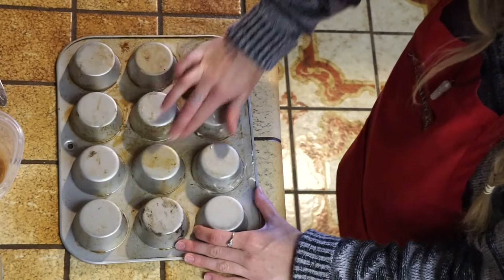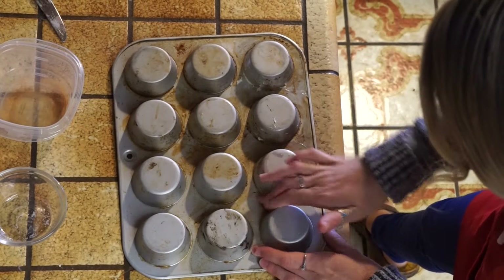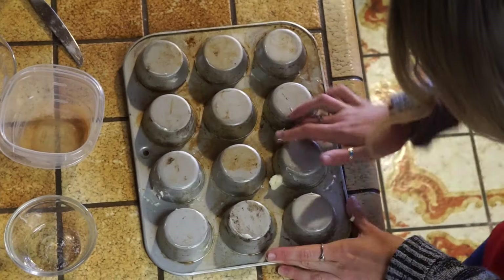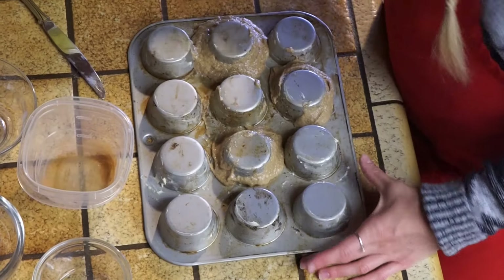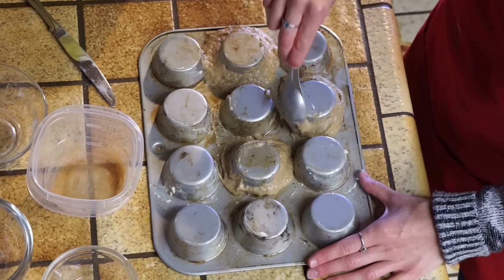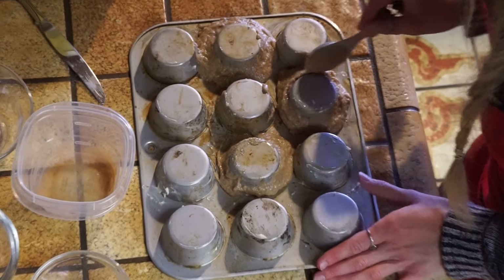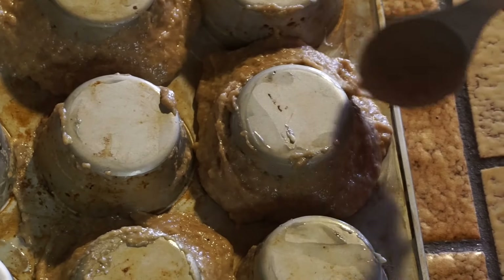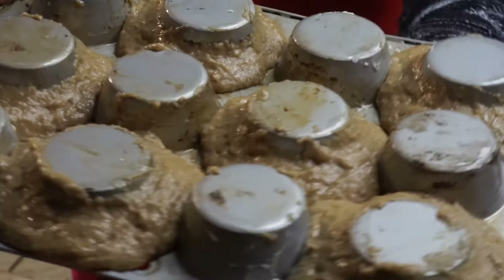I actually don't have a donut pan, so we're going to improvise a little bit. I took a muffin tin and turned it upside down, and right now I'm greasing the sides. I'm going to use the bottom of it to make little donut rings. I'm taking the dough and wrapping it around the bottom of the tins to make a ring shape, doing every other space to prevent the donuts from touching and melting together.